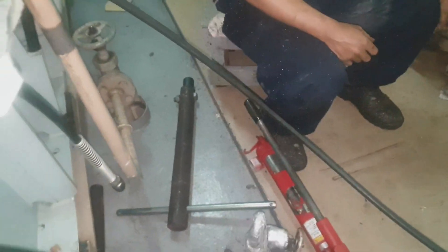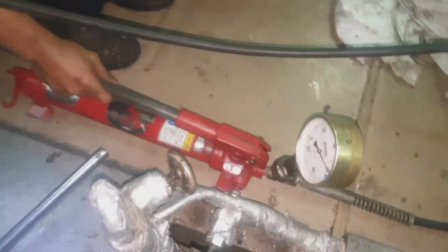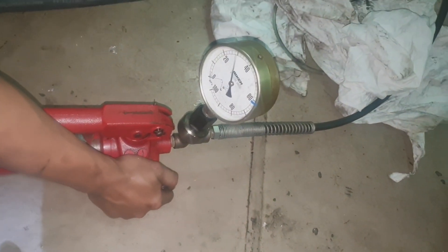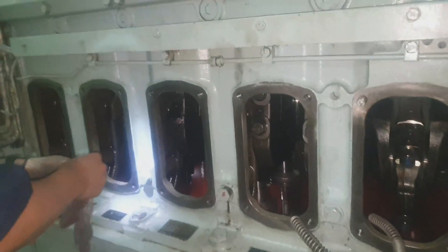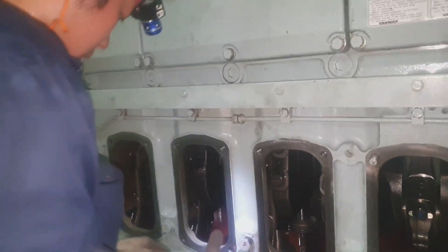It's already loose and right now we are waiting — we have to release the pressure. As you can see, release it slowly, just don't make it quick, for safety reasons. Right now we are removing the hydraulic jack and we are ready to install the special tool of the main bearing cap.